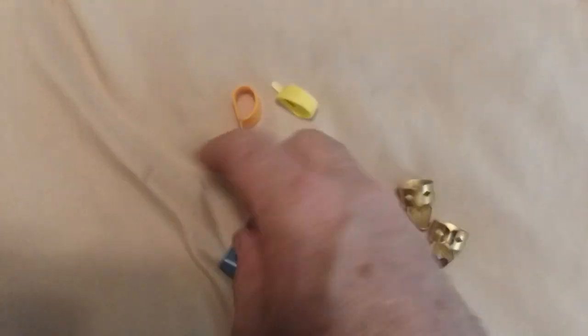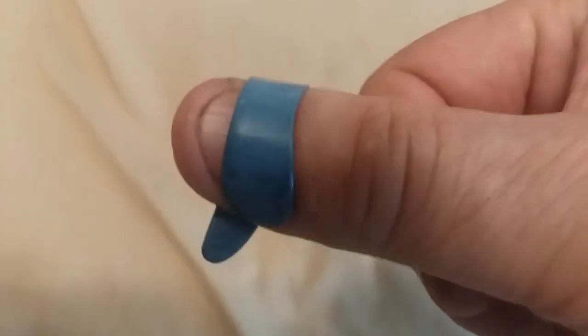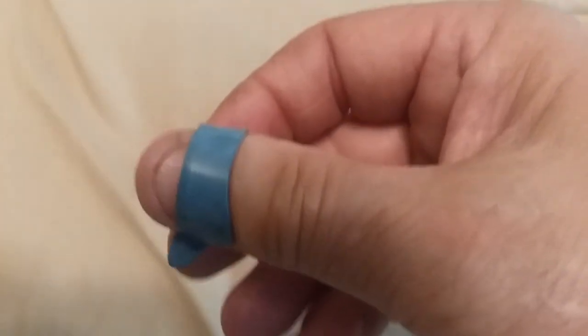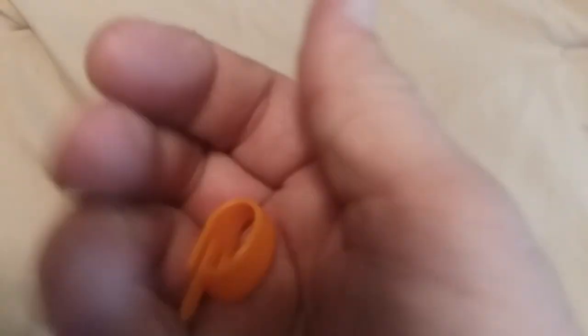They work awesome as opposed to the blue Herko pick. When I play steel guitar, I use the Herko pick — it just works better for me. So that's it for the thumb picks. These are Fred Kelly picks.